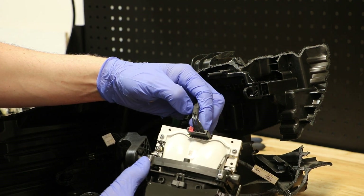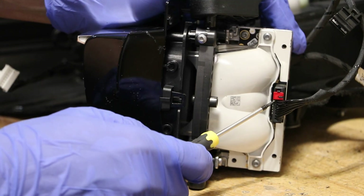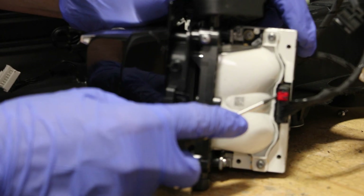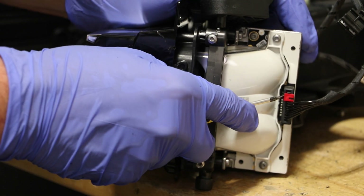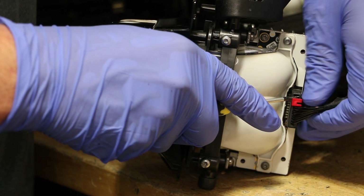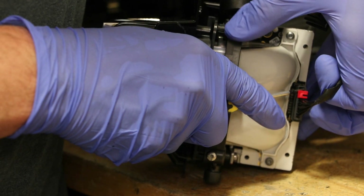And then from the top, I want to disconnect this wire harness connector. In order to release the projector, I'm going to use a small flat head screwdriver and pop up this red tab. Once it's popped up, I can push in this lock and pull up on the wire harness to release it.